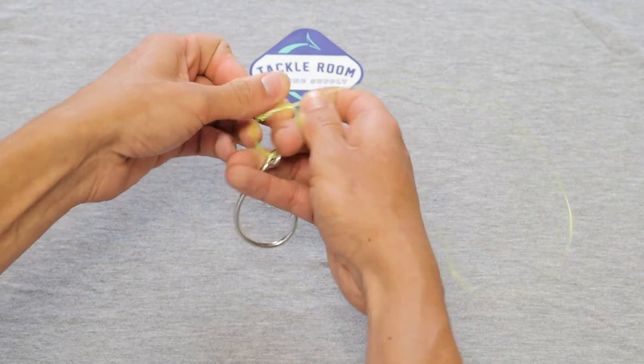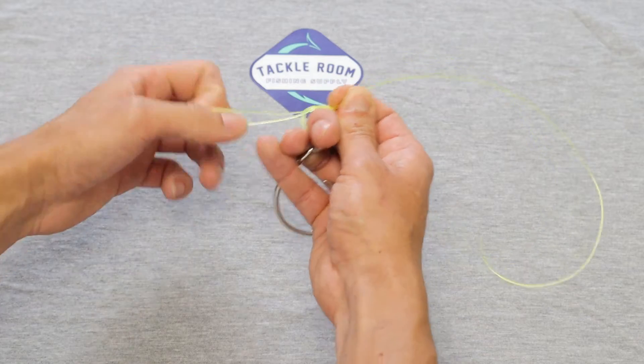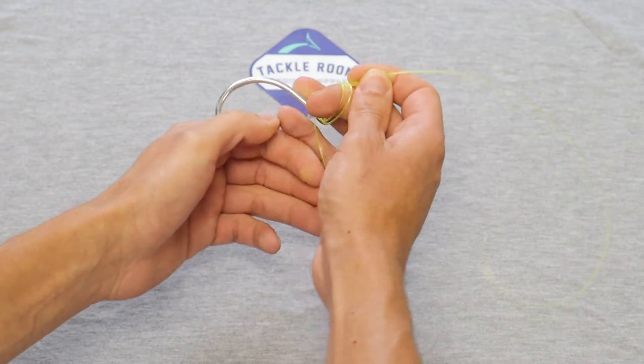Make sure you've got that tag line pinched down really tight with that right hand — don't lose grip of it. We're going to feed that loop through the hook just like so.